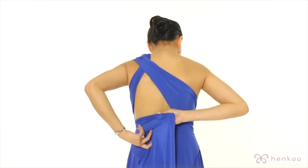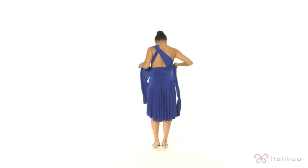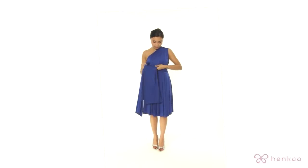Now you can do this higher so you get a little bit more back coverage. Then you're going to bring it back around and secure it in place with a double knot.